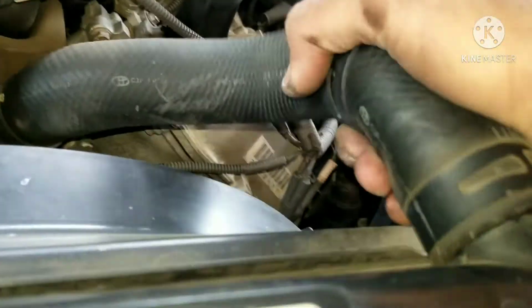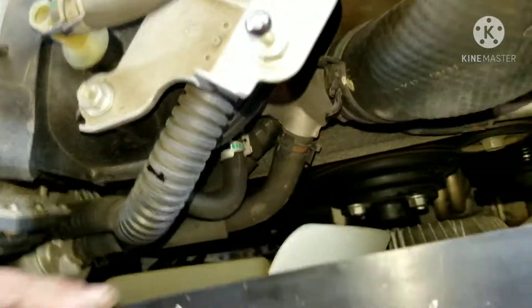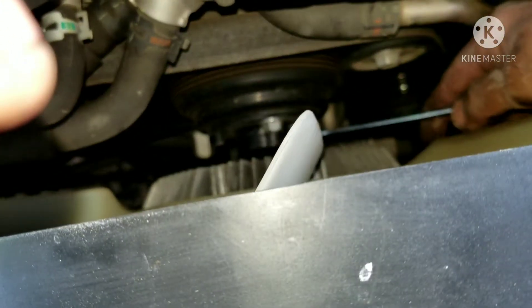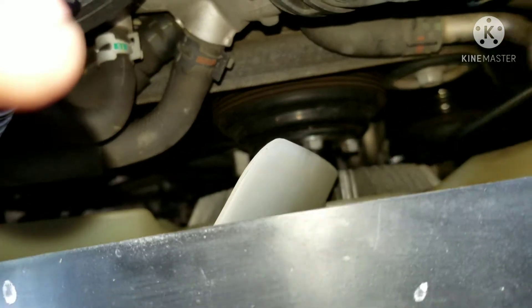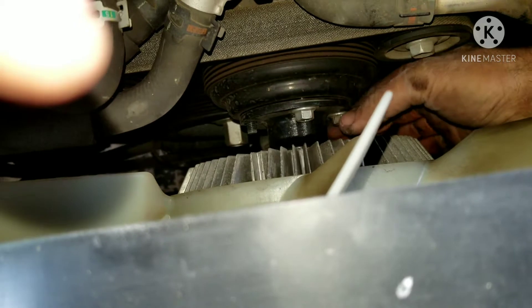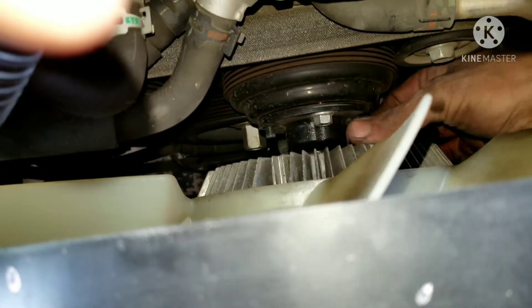We're going to pull this top hose off — there she goes. Then we just got to get our last bolts here loose and pull the fan out. These bolts down here are 12mm nuts, so I may have to rotate the fan around to get each nut. Once I get that I can pull the fan off — I'm going to have to pry behind the mount for the fan a little bit to get it to pop out. Once I get that loose then I can go after my shroud and pull the shroud and the fan up at the same time.